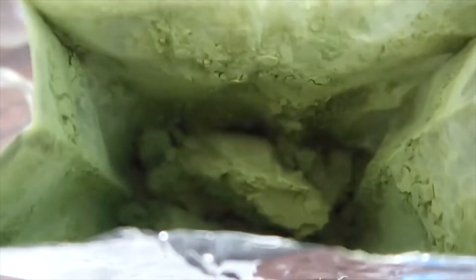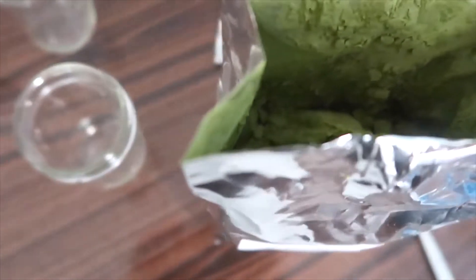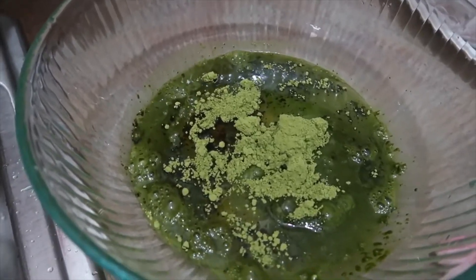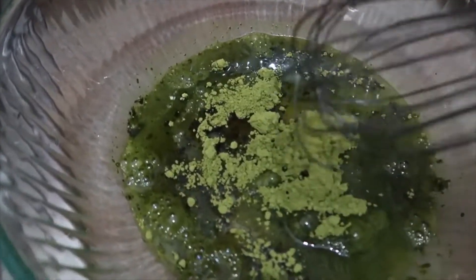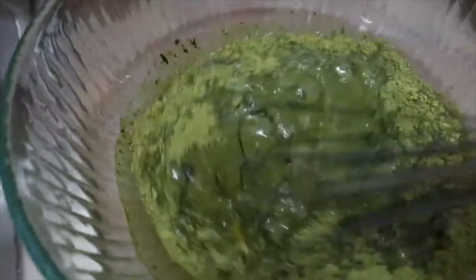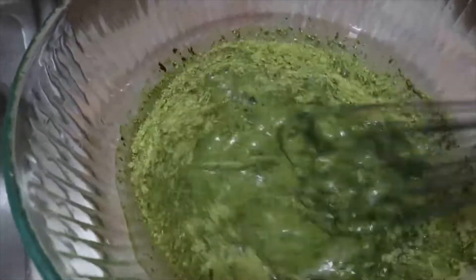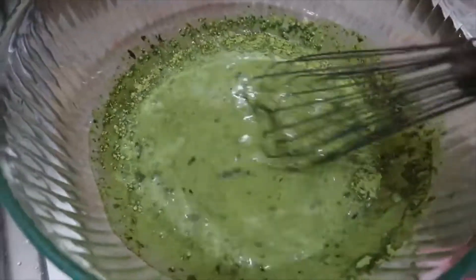This is what the inside of the product looks like. You can see super fresh matcha and everything. I'm going to put it into the container now. I just added the eggs, the vegetable oil, the water, and also the matcha — you can see the matcha in here. So now we're going to whisk it a little bit. After we finish whisking this we're going to add in the flour and all the rest of the ingredients to get the actual mix itself.